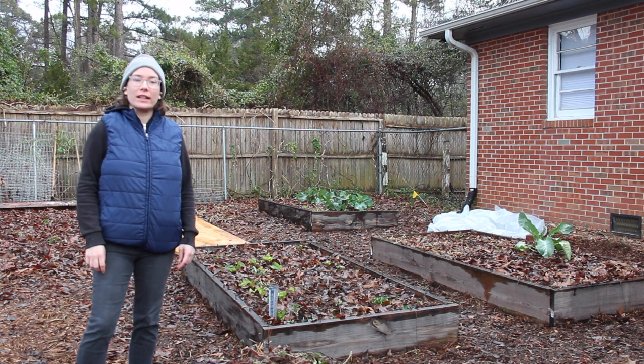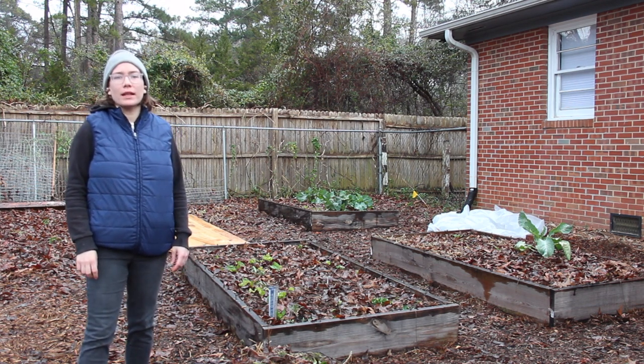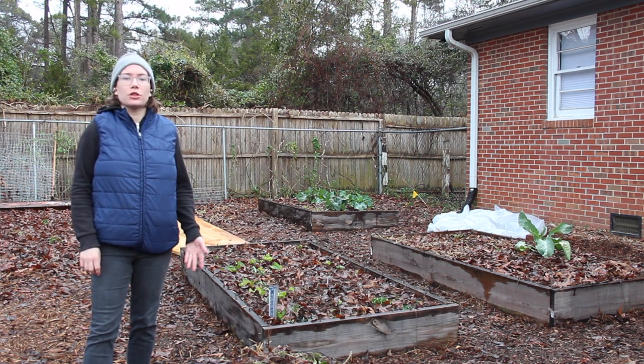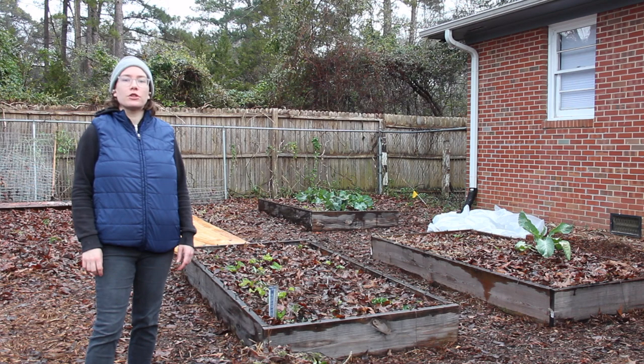Hi there and welcome to my garden. I'm Astrid and I'm growing in Central North Carolina, Zone 8. This week I'm going to be sowing peas to get a jumpstart on our spring vegetable garden.